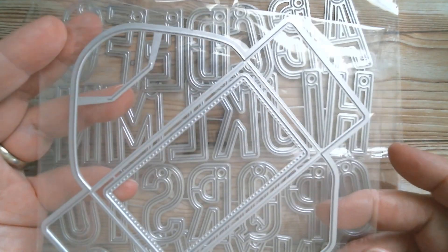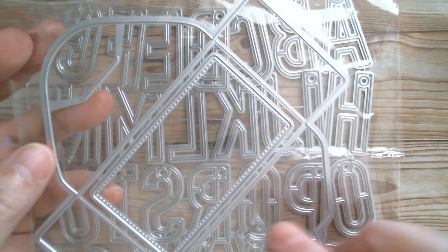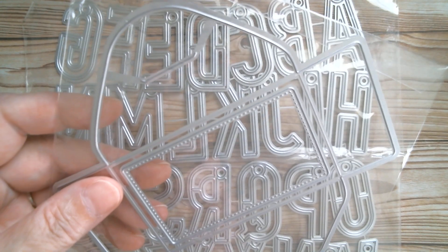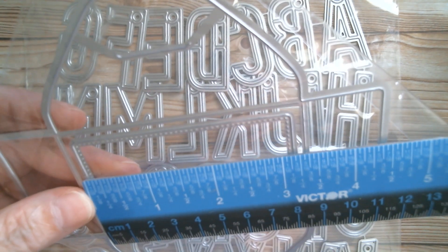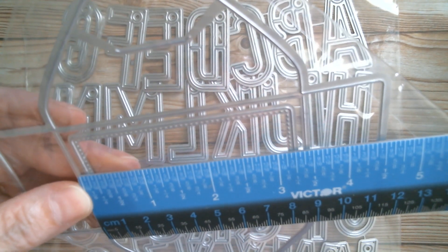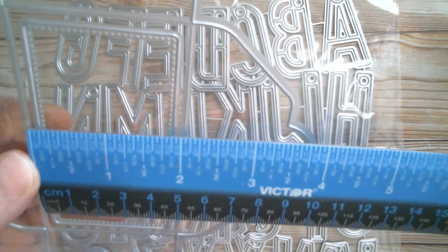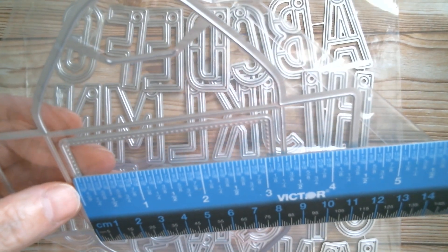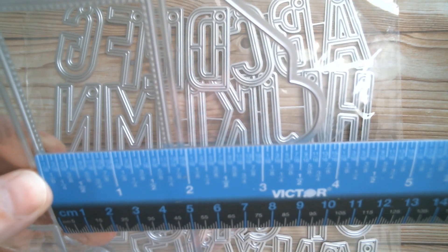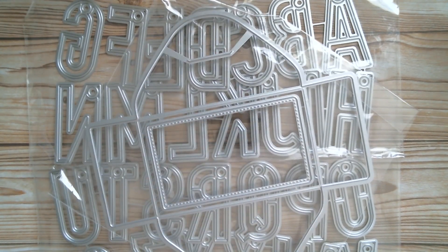Next, going in size, is this gorgeous little pocket die. It snips that little bit out so it can tuck in — it's designed to fit a gift card. I'll measure the inside panel, which is three and three-eighths of an inch by two inches. The little extra piece you can cut and add a message is three and one-eighth inches, and cut line to cut line it's one and three-quarters inches.